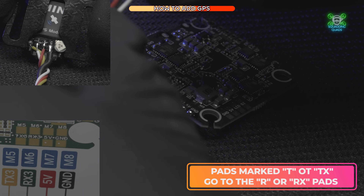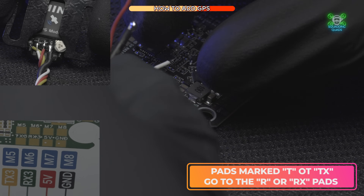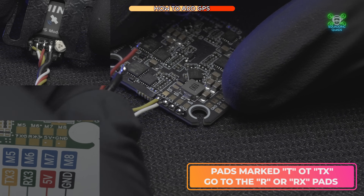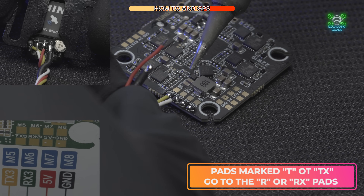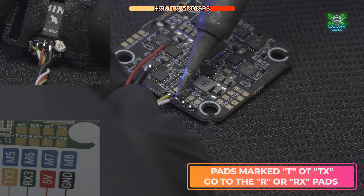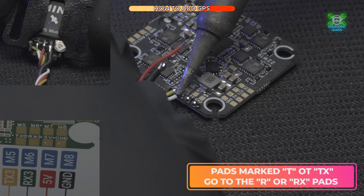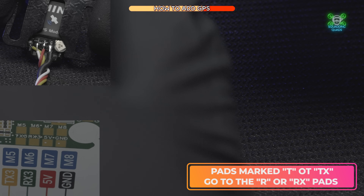Receive from the GPS goes to transmit on the flight controller. The next pad along is RX3, so we need the TX wire — and from looking at the back of the GPS, that's the white wire. For any newbies soldering: heat up the pad so the solder is molten, slide the wire into the molten solder, then remove the iron and allow the molten solder to cool around the wire.